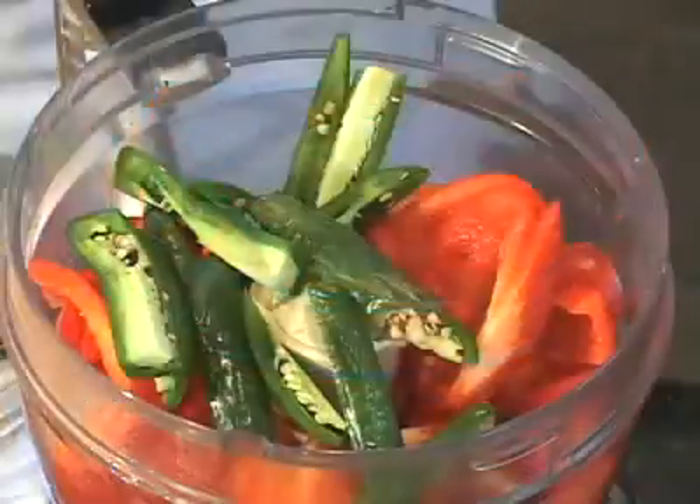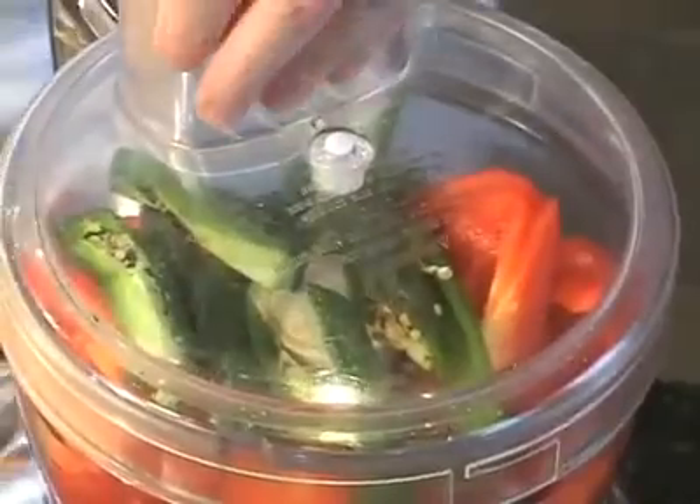While we're waiting for the sugar to dissolve, puree one pound of red bell peppers with four jalapeño peppers in the food processor. Leave the seeds in the jalapeños for heat.